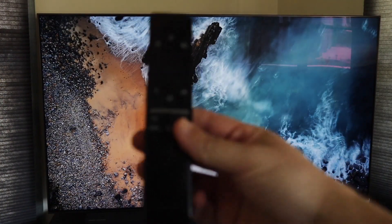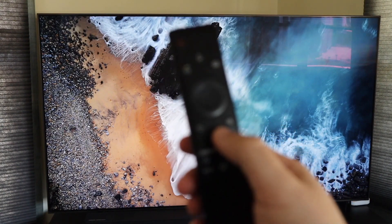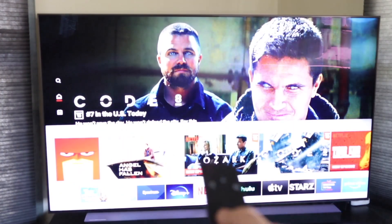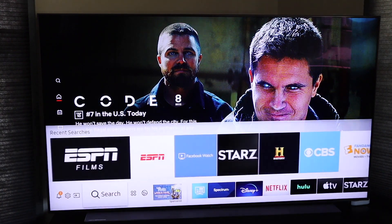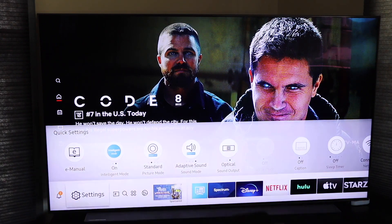The first thing you're going to want to do is grab your Samsung remote and hit the home button. Hit the home button once and then go all the way to the bottom, then all the way to the left to where the settings icon is right there. Click on settings.